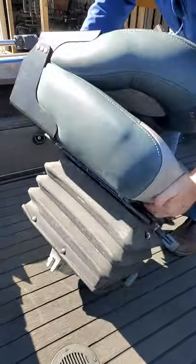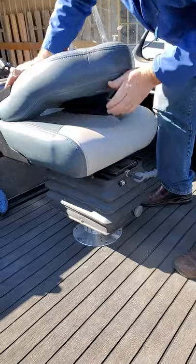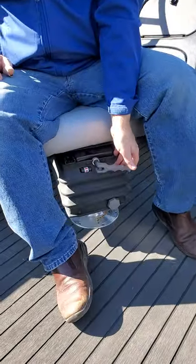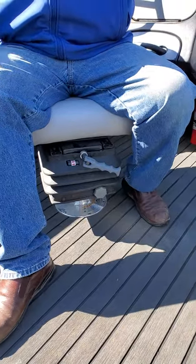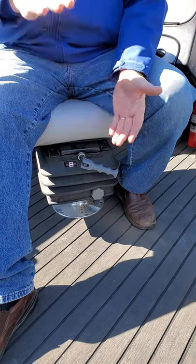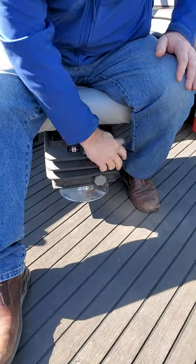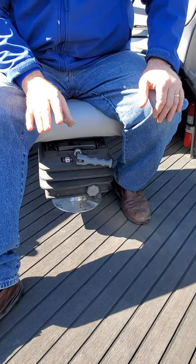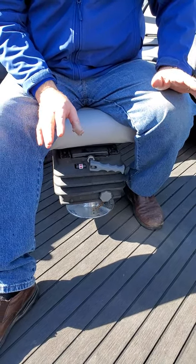One thing I will caution everybody — and this is true for other products very similar to this — is that people don't set their tension high enough. The suspension in your driveway is all nice and cushy, but you get out in 3, 4, and 5 foot waves and you're cycling your suspension a lot because your tension is too low. I recommend you max it out, then back it off over several trips on the water until you find your sweet spot for your boat and the wave height you deal with.